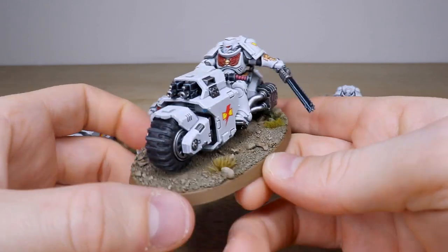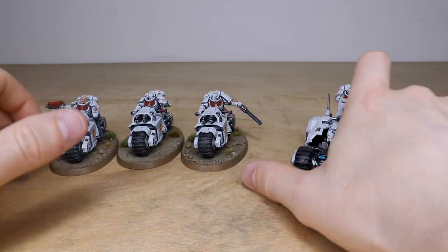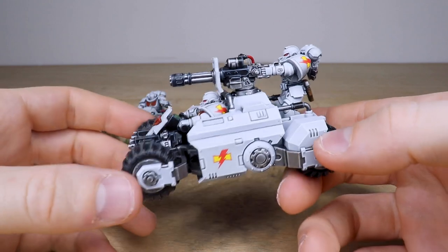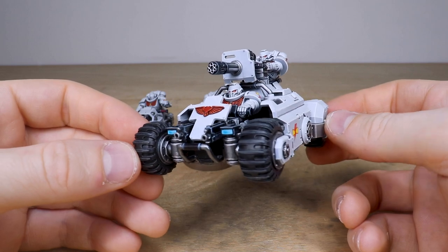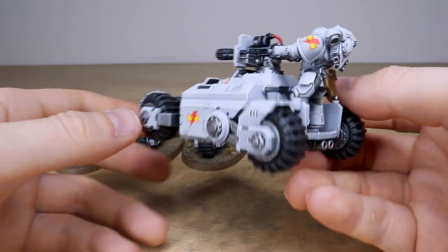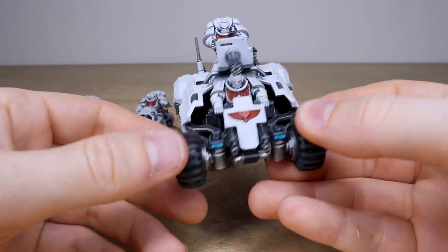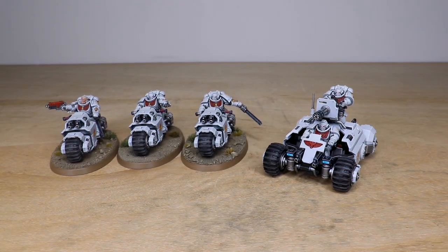That's this awesome set of Primaris Outriders in White Scars livery, all with transfers applied. Then we've got the ATV — a really cool model with lots of little details. All the screens, dials, lenses, and buttons are fully painted, with the lenses done in that lovely subtle blue to match the bikes. The leather work has nice subtle scratching and details, and the finish on these White Scars is very clean. The aquilas and eagles are done in red as well, just to complement the overall scheme.